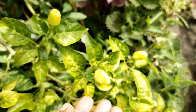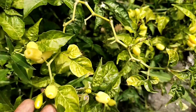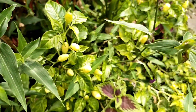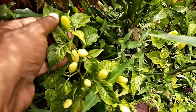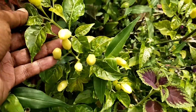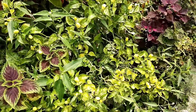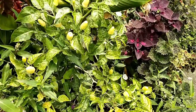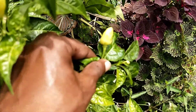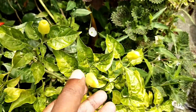Coming back to the challenges — one of the biggest problems I actually face is pest problems. Almost monthly I have to keep an eye on it, where scale insects, mealy bugs, and usually ants seem to come and farm upon this particular chili plant, causing a lot of problems. For this particular plant to survive, you must understand that the biggest problem is stress.